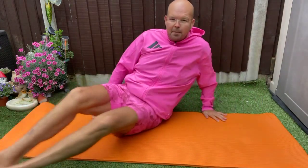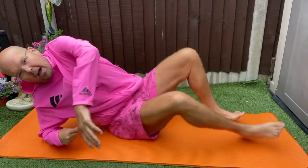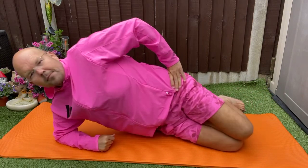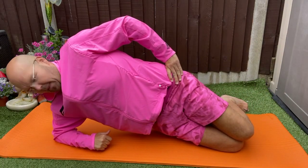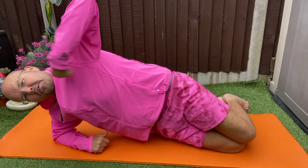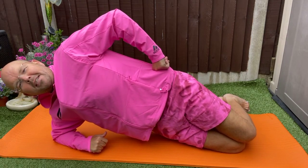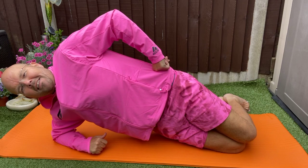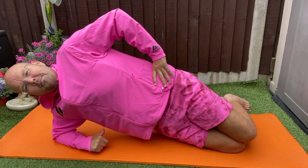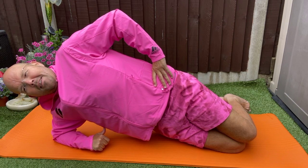Now you can roll over. I'm going to spin around so I can still see you guys. Get ready for your other side. You've got that straight line from your knee through your shoulder, and your head in line with the spine as well. As simple as that.